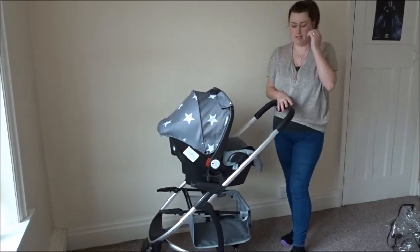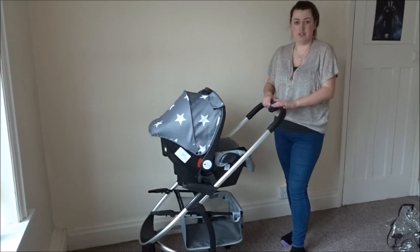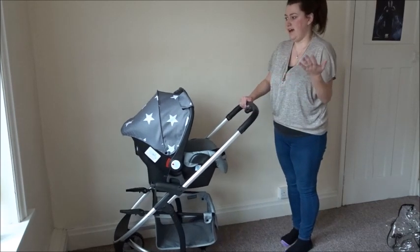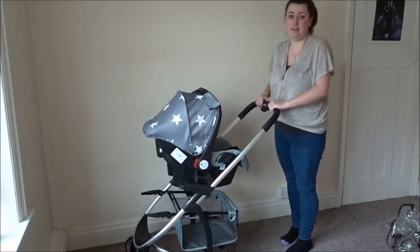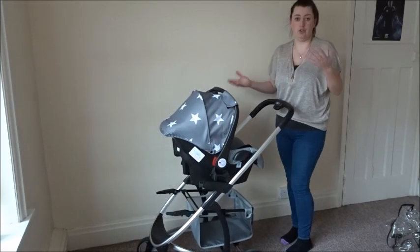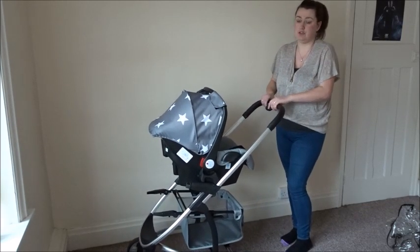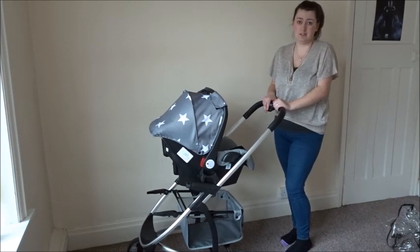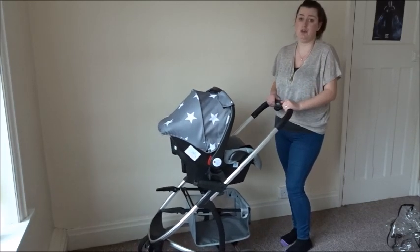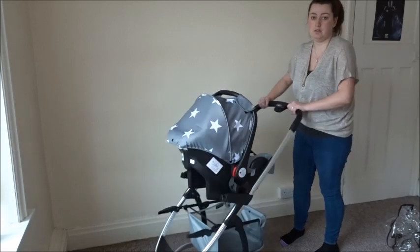The only other thing to mention is the handle can't be adjusted. If you're quite tall or short I would suggest trying this out first. For us it's perfect — for me, my husband, and family members who have used it. It's about 102 centimetres high, just over a metre. Other than that we absolutely love the pram — it's really nice to push, really smooth, with great swivel wheels at the front so it's easily pushed and manoeuvred.